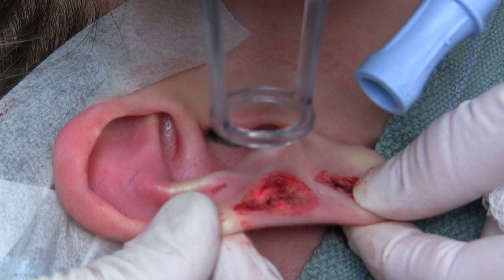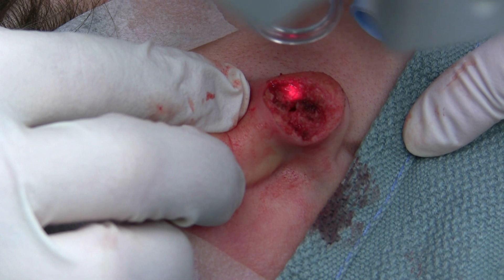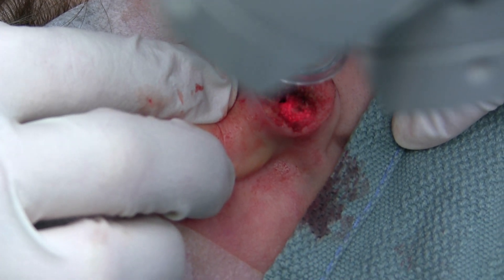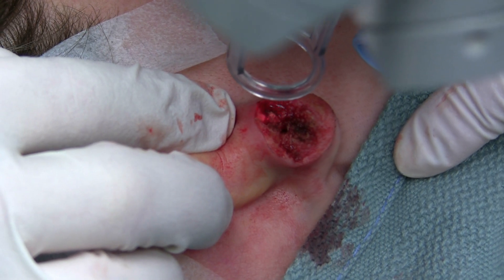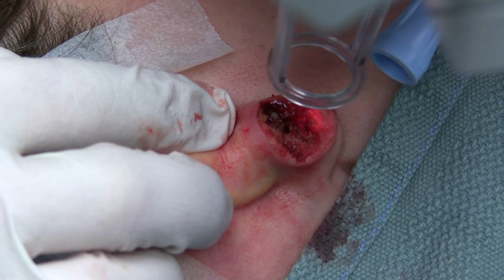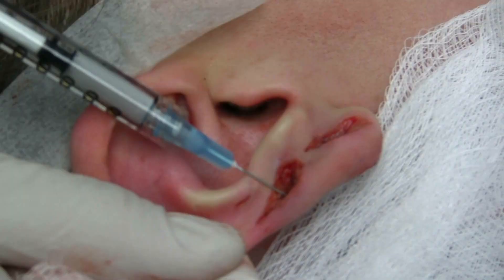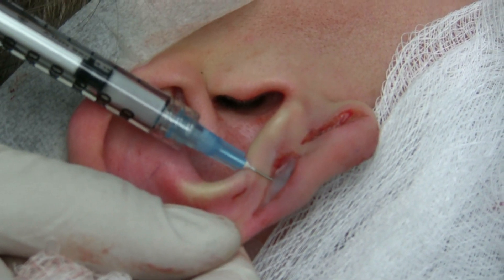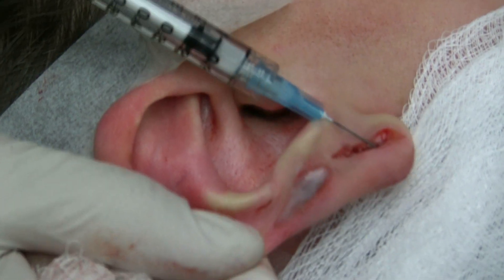This is what we're hoping will improve the chances of this keloid not recurring — by the Deep Fractional laser. And we're putting a little bit of Kenalog in here intralesionally, and we'll do this on a monthly basis.